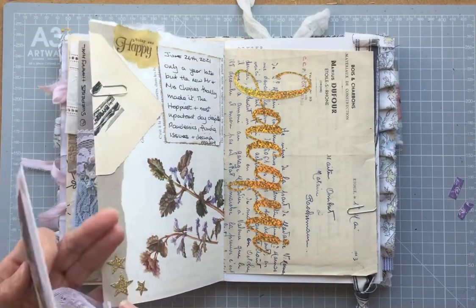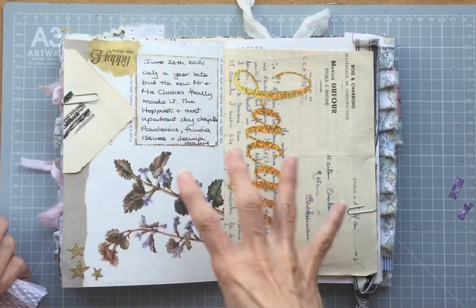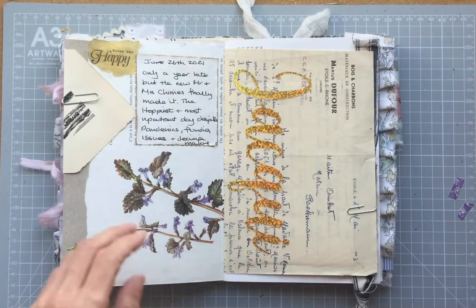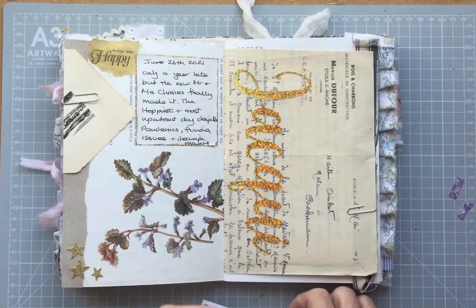And I had some of these gold glittery stars. So I've got my three — quite often three things the same look nice on a page. It sort of gives it continuity. It's probably not the best placement, but it kind of worked for this.